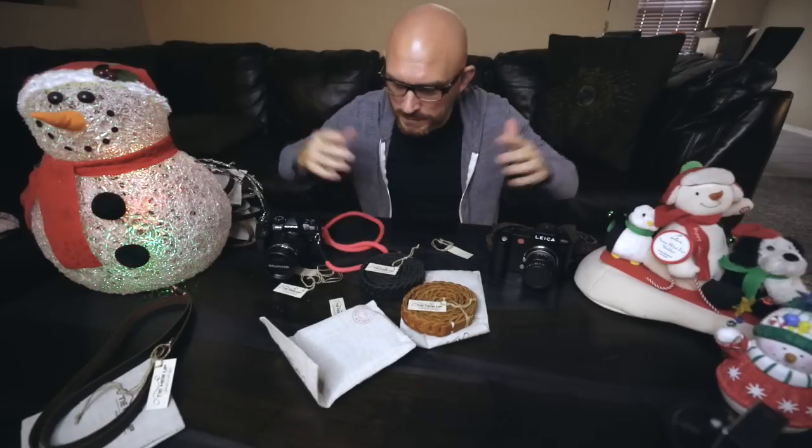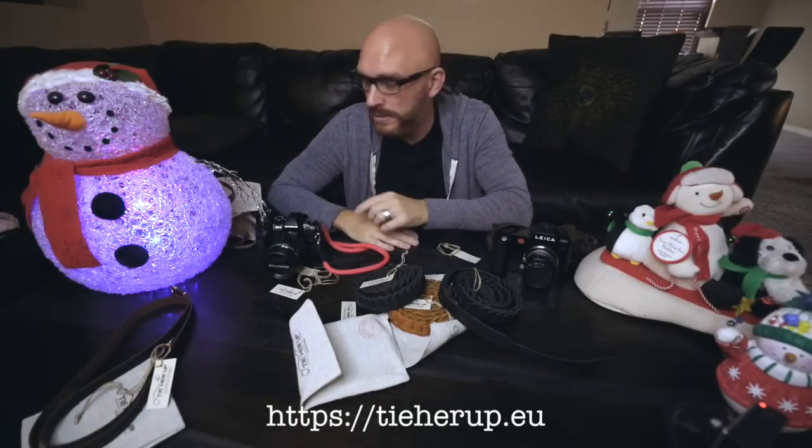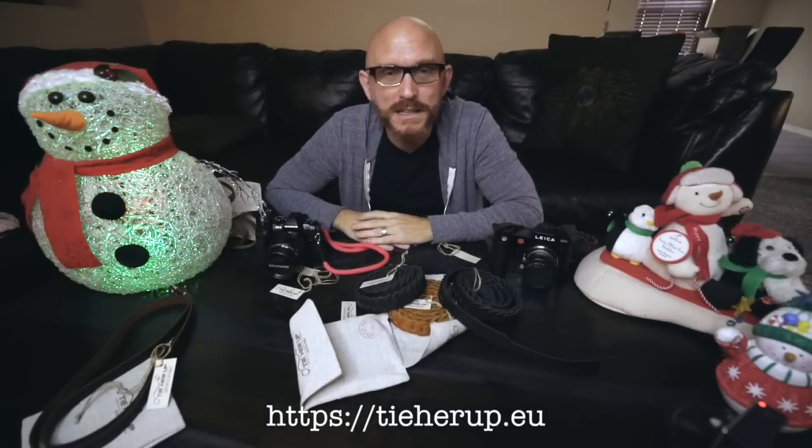Let's get back to the Tie Her Up straps. These are awesome straps — actually amazing, amazing straps for the money. These all vary in price, but when I went to the website, which I'll put a link in the description below, I was surprised at the affordability. Sometimes companies will send me a strap and they know that I review high-end cameras — Leica, the high-end Sonys, the EM-1 Mark II that comes in at two grand — and they'll make a strap and charge like $400 for it. Well, that's not the case. That's why you'll never see me review a $400 strap. Go to the Tie Her Up website and look at the prices — you'll be very surprised at how affordable they are.